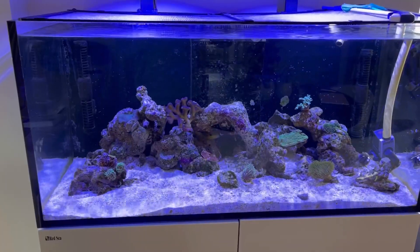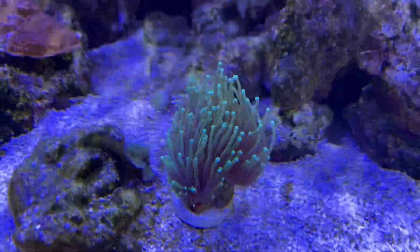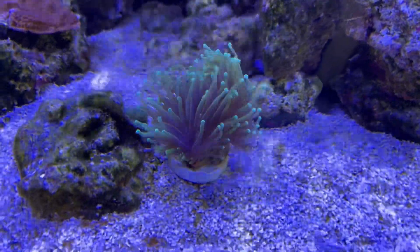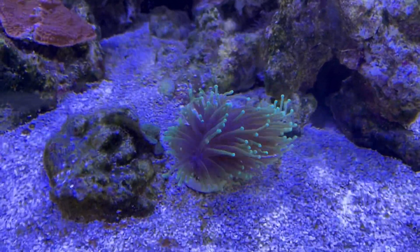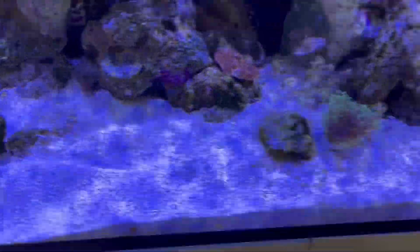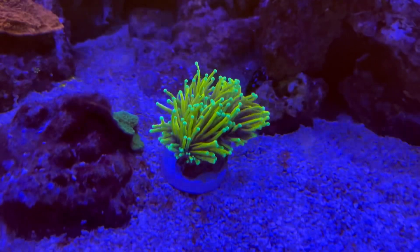Let's start with the new coral. If you have a sharp eye, you already could see it in the intro — it's this expensive but beautiful coral. It's a torch coral, and to be exact it's a dragonsoul torch coral. In the shop it just looked fabulous, and it needed some time to get used to its spot. I put it in the sand bed for now; I need to find a spot for it. I think I want to place it here. But yeah, it's just amazing. I will put some footage of it from last night — I'm really, really happy with it.